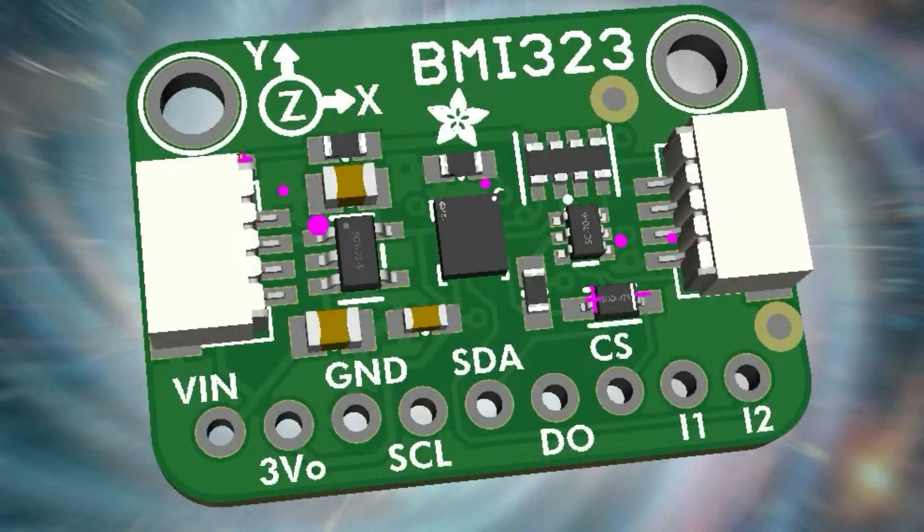We're using this sensor in a secret project we can't talk about yet, but we will. I wanted to check out this IMU chip, so I made a little breakout for it.